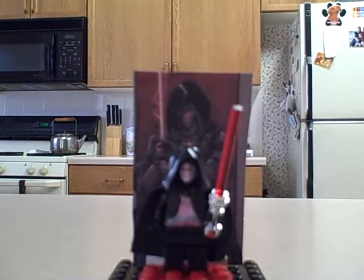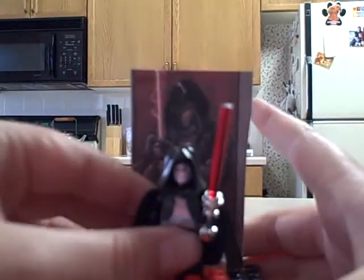Hello guys, this is the LEGO ATT with my custom I just made. If you don't know who he is or you haven't played Knights of the Old Republic, that is Darth Revan.